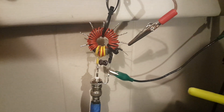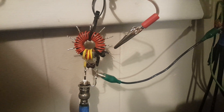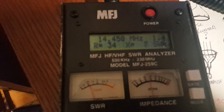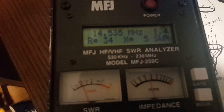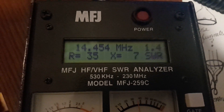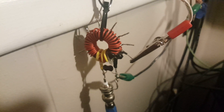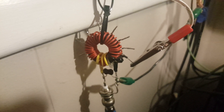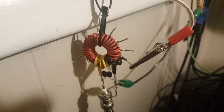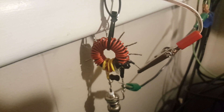This is the 49-to-1 tap it's connected to, and this is the best match I can get using 49-to-1. I've changed the alligator clip to the highest impedance tap I put on this transformer I'm calling 'Little Schmo.'